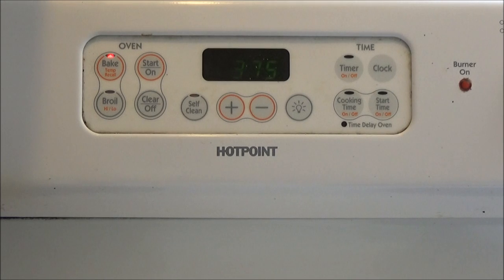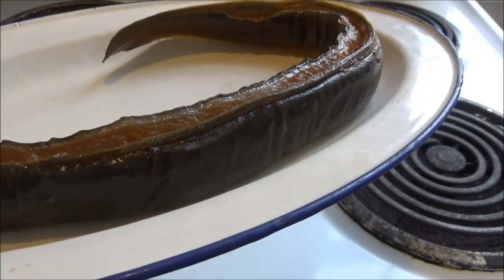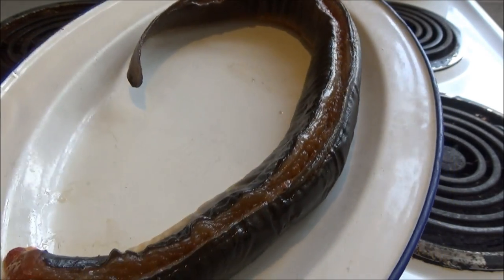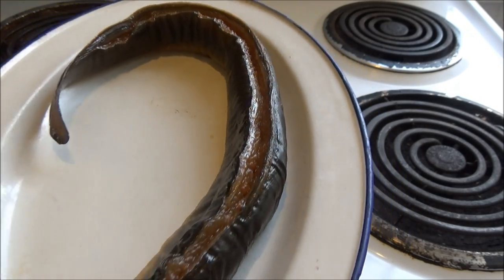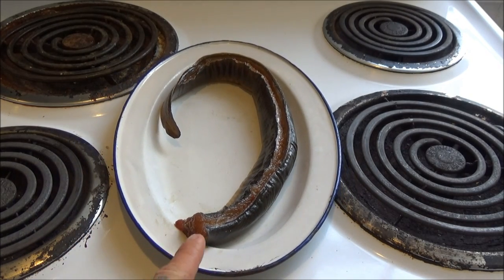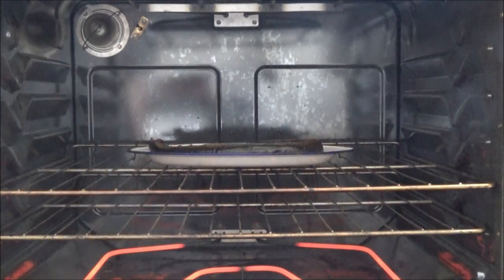First off, before I put this in the oven, I preheated my oven to 375. I've removed the eel from the brine and as you can see I've patted it dry — just the outside. I did not try to dry the meat that is exposed. I'm going to put this into the oven for about 20 minutes, or at least until the skin is crispy.